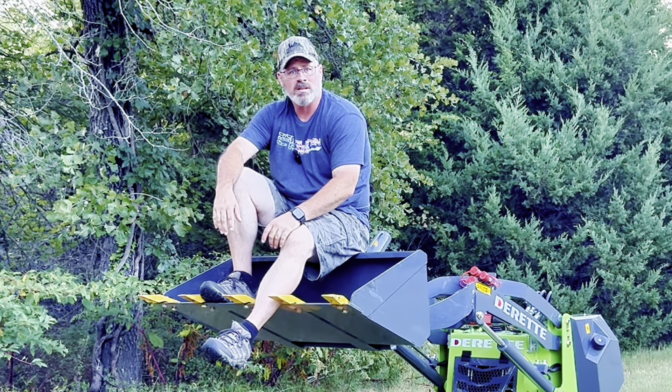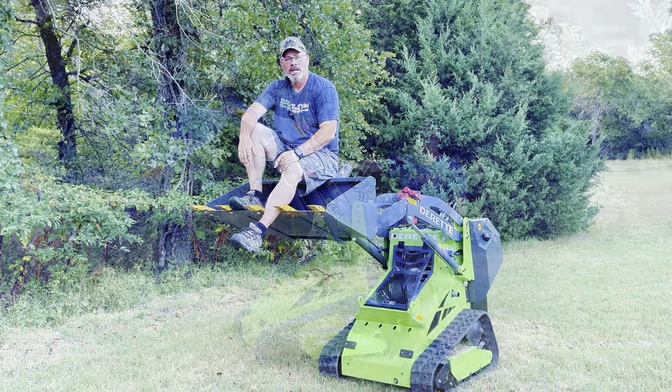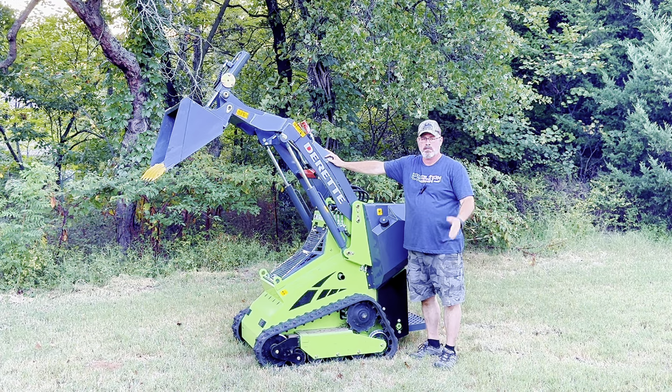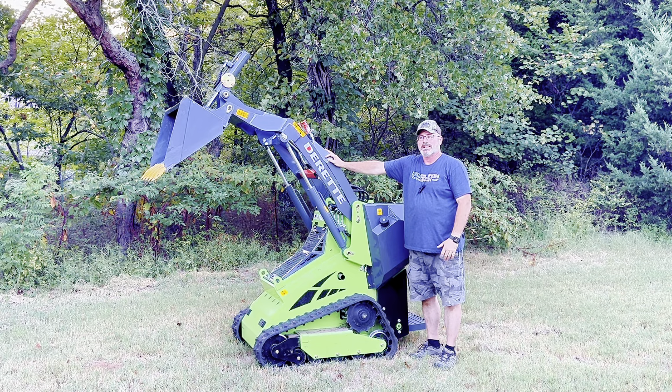19 hours in, man, I think this thing's awesome. Is it perfect? No, it's not perfect — there's no machine in the world that's perfect. But I can certainly tell you that I love having this thing around my property. I've used this at my place in southeastern Oklahoma, my buddy's house, a couple of neighbor's houses. And man, it's done great for me.